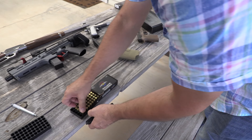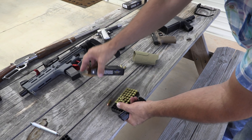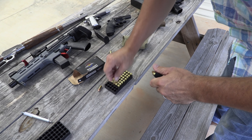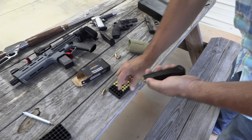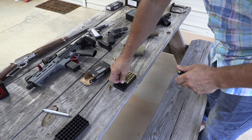Load her up. Shooting some 124 grain — Freedom Munitions. Do you like 124 grain? That's my speed loader, guys. The magazines for the P320, 17 rounds, are relatively inexpensive. You can get them for 35 or 40 bucks.